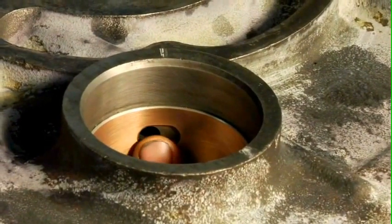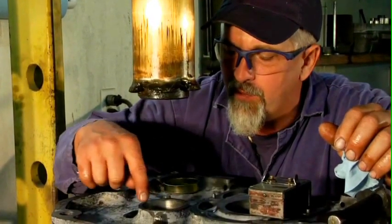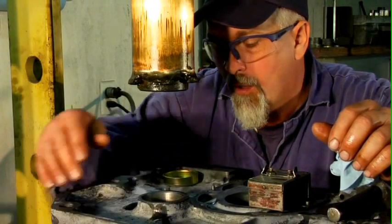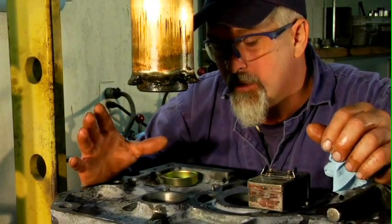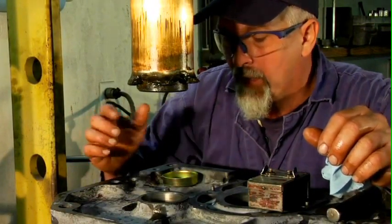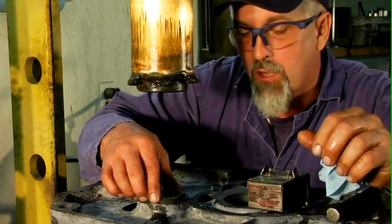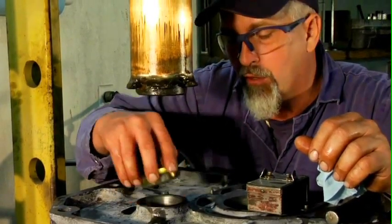The bearing is down inside and the oil passages — both the one here coming from the crankshaft and the one on this side going up to the top of the block — are lined up. So we'll have good function here. Our next step is to install this plug to prevent the oil from coming into the clutch housing.